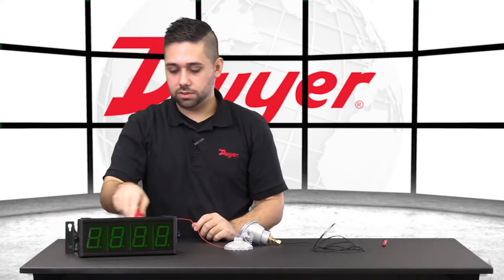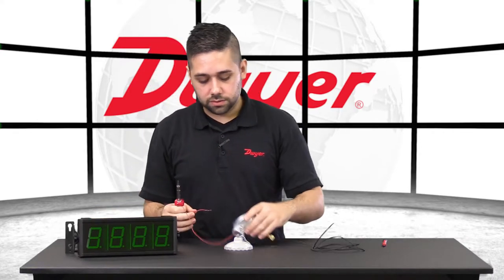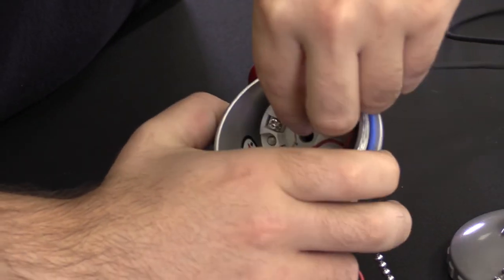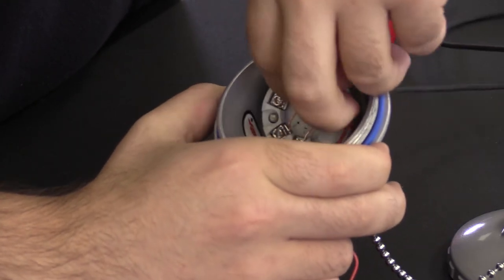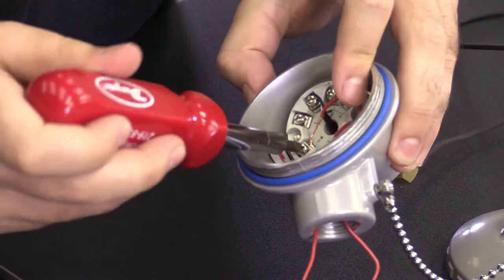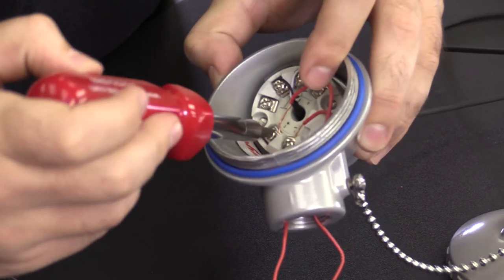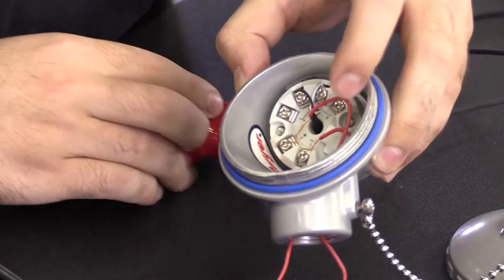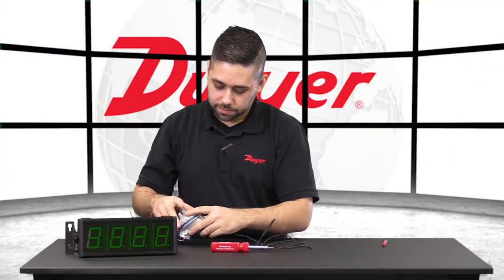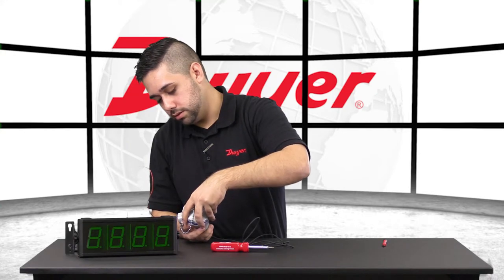In the field, we can put the terminal cover on. The last wire is the 24 volt DC positive. That will also go to the TBU — this will be terminal 2, marked with the plus sign. You will want to ensure that your wires aren't crossing inside of the unit. Once everything is tight and secure, you can thread on the cap. In the field, we would also have some conduit going in where those wires are to secure the weatherproofing.